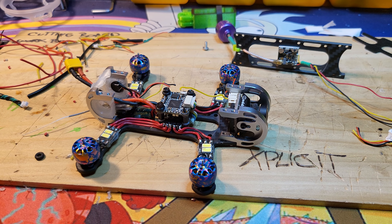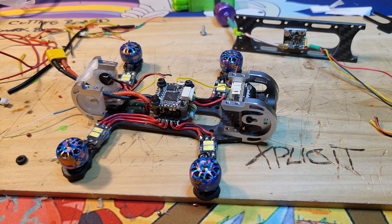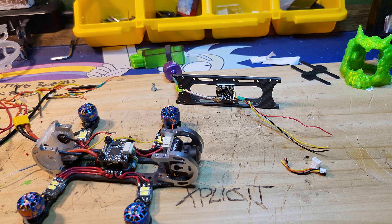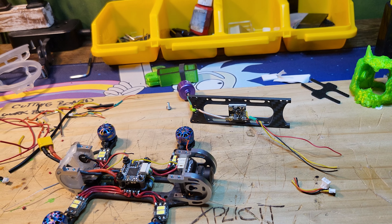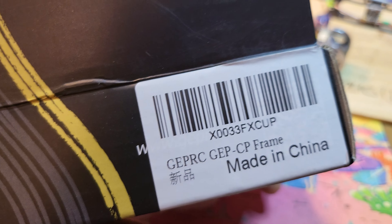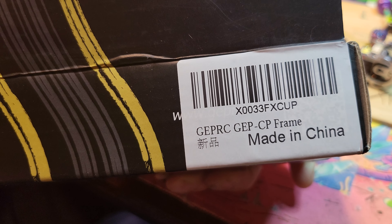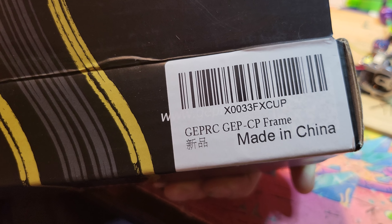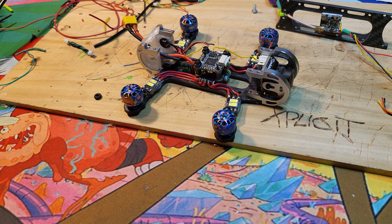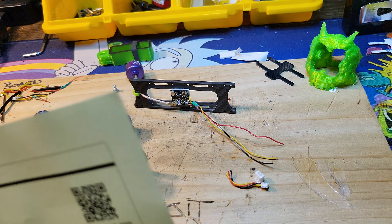We're gonna call it the mystery machine, I guess. It's a GepRC — I got the box right here. See if it says on it... FPV frame. Which frame is it? There you go — CEPC frame. There are a couple different versions of that, and I've had at least one of these versions. This is a two-inch.